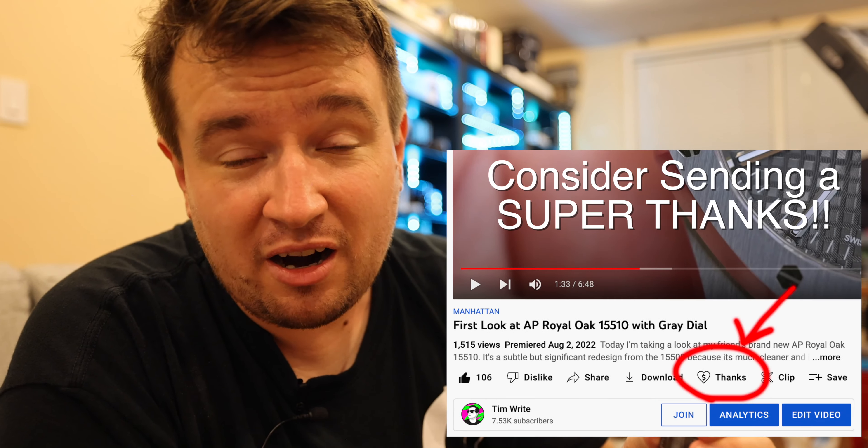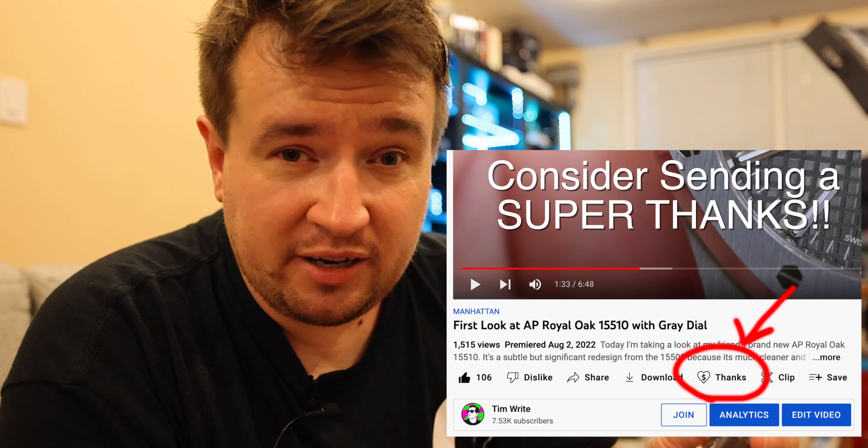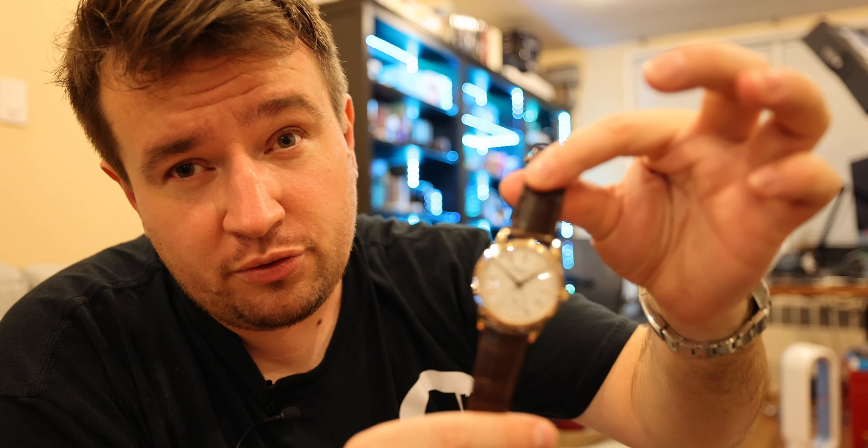All right guys, thank you for watching this video. If you liked it, make sure to hit that like button, leave me a comment, leave me a question if you want to know more about this watch, and check out my live streams. I'll see you on the next one.